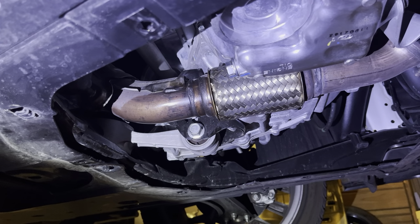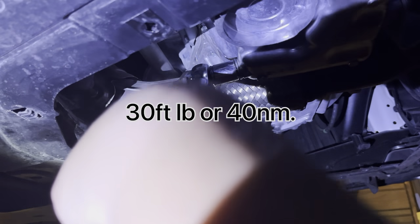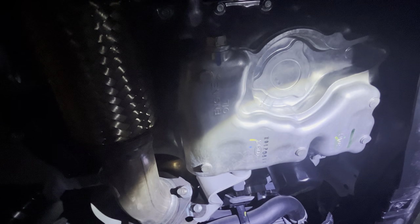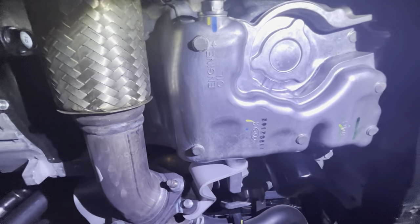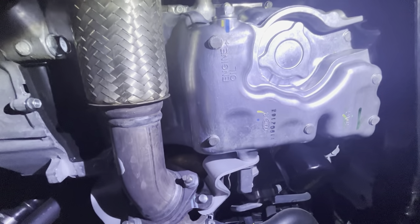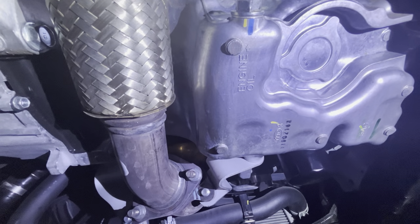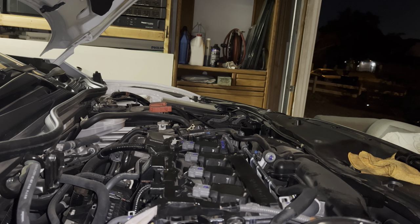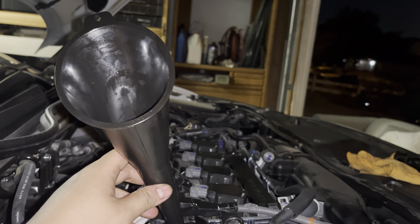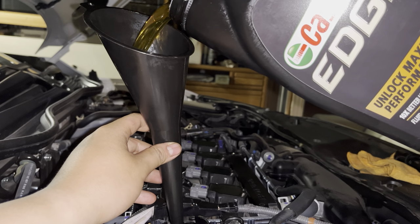Before we put our drain plug and oil filter back on, just make sure that wherever oil splashed you clean it up — make sure everything is clean and then we'll put everything back together. Make sure that little washer is in there because if not you're going to risk a leak. Once we put our drain plug back, torque it back on. Make sure your oil filter and drain plug are both on, everything is clean and wiped down, then go ahead and put the skid plate back together — same process as before, just make sure all those screws are on there.